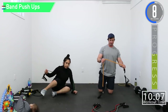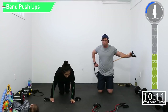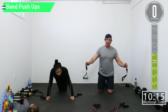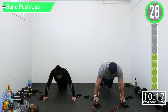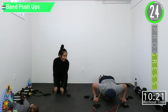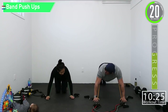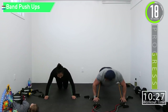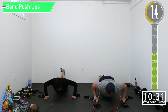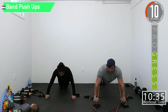Band push-ups — easiest way to do it: put it here and wrap it back behind you. You want the band on the back side or underside of your arms. If you can't do bands, that's okay, just do what you can.